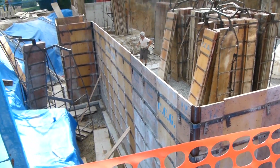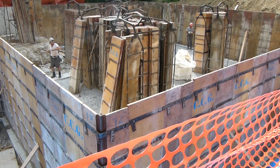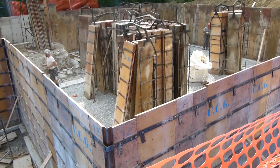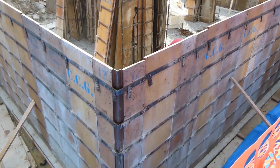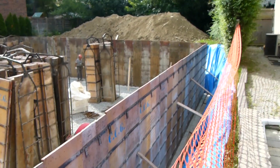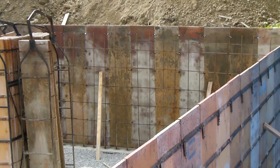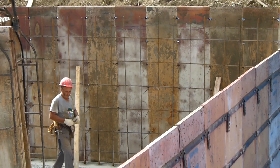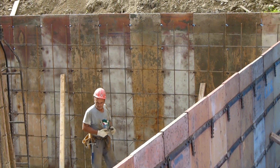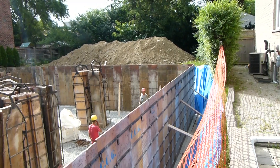So these wooden things are the forms. They basically create a mold before the concrete is going to be poured. So what they're doing right now, this is the outside wall or the exterior form, and then on the inside — I'm going to zoom in here — they're basically creating this grid full of steel rebar. And that's what's going to help support the concrete and keep it strong.